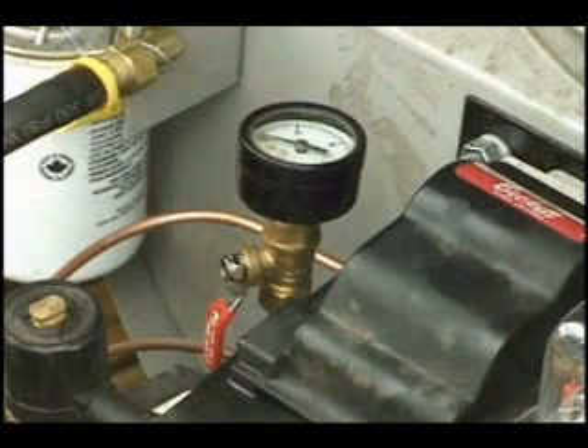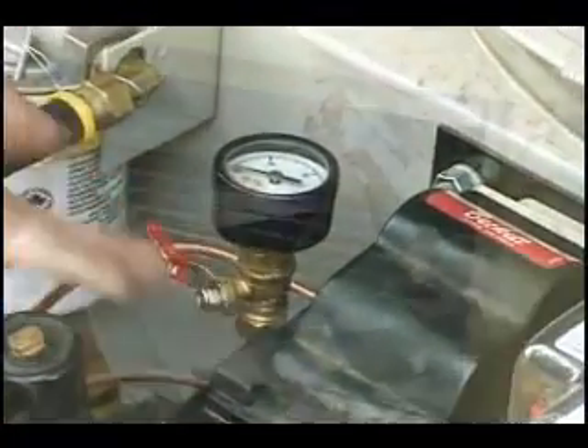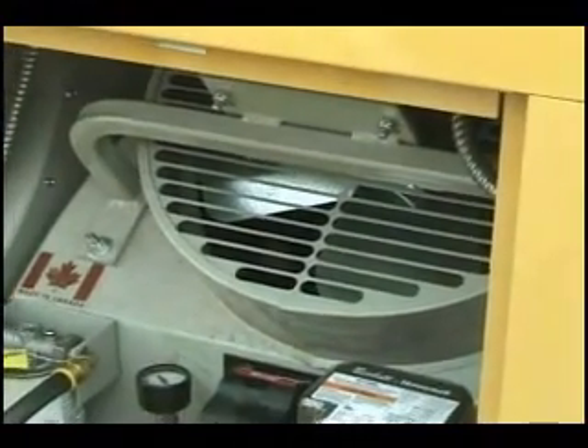The fuel pressure gauge is also a good tool to determine if the heater is operating properly. Use this to determine that the fuel pressure is 140 PSI. Be sure to close the ball valve when you're not using the pressure gauge to reduce the possibility of a fuel spill if the gauge should become damaged.